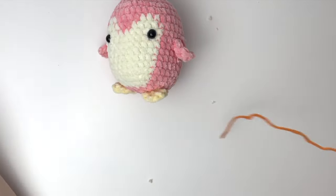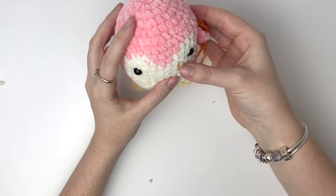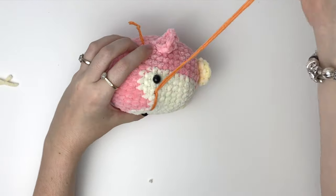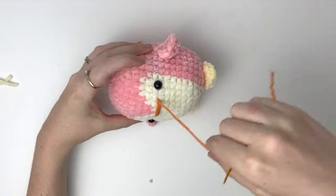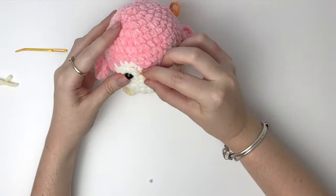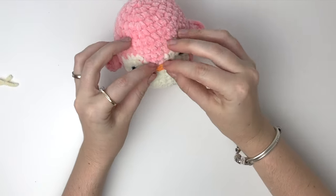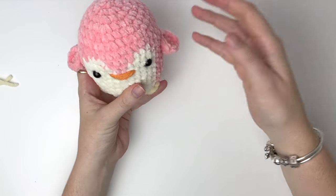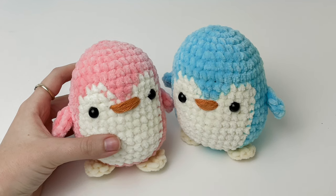And lastly, we'll embroider the beak. I like to go about two stitches inside the eyes. Choose your rightmost point of the beak and then go through to the left, and then go over this quite a few times until you have a nice thick beak. Just shape out your beak if you need to. And now your small penguin is done! Thank you so much for watching. If you enjoyed the tutorial, please subscribe to my channel and make sure to click that notification bell.